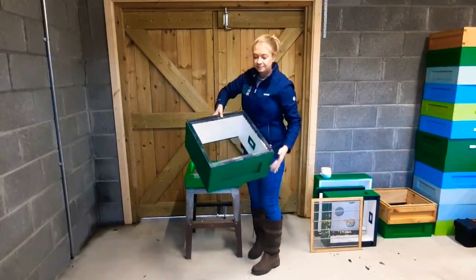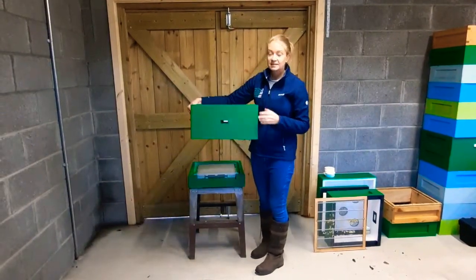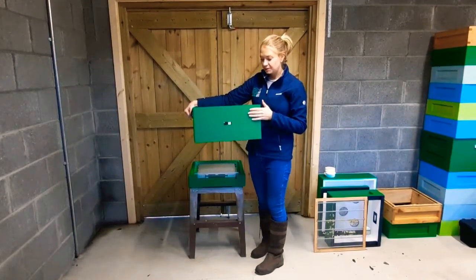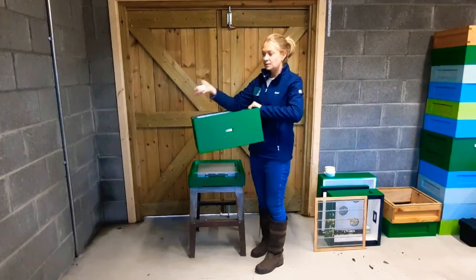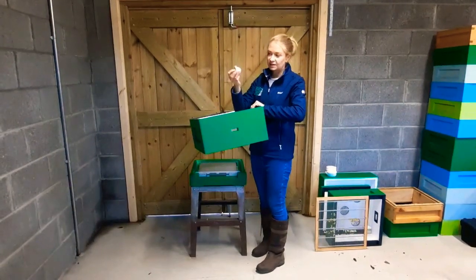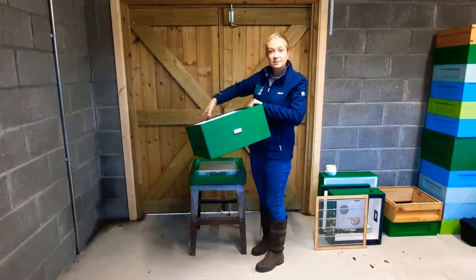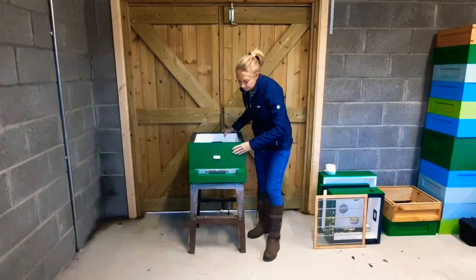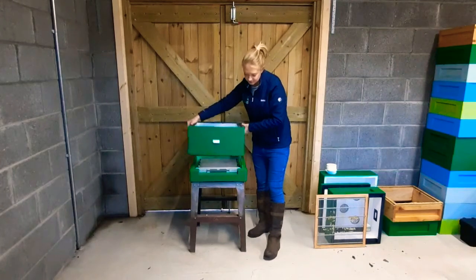Then we take our brood box. The brood box is the deeper of the two boxes. This is where the queen lives and we also have all the brood in this box. You'll see there's a little hole in the hive here — that's where we put these little plugs that come with the hive. That just goes in here and it keeps the bees nice and warm. That goes to the front and you'll see that on the side there are handles to lift it.